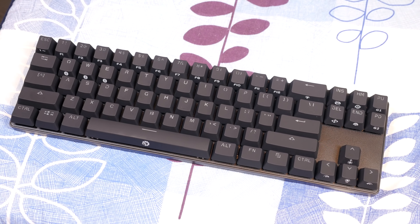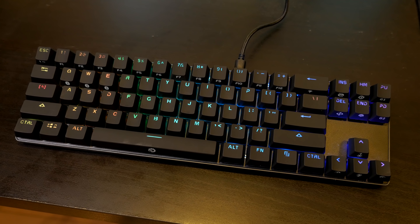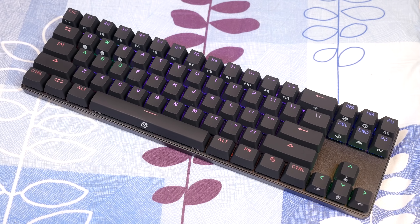Straight away you'll notice this is a pretty small keyboard — very compact, and it's probably the smallest keyboard I've ever tested. It has a very clean design; I really like the look of it. It looks awesome on your desk for people who want that clean aesthetic. It doesn't look cheap at all, which is interesting given the price point, and it actually feels really well built, which is impressive again because of the price point.